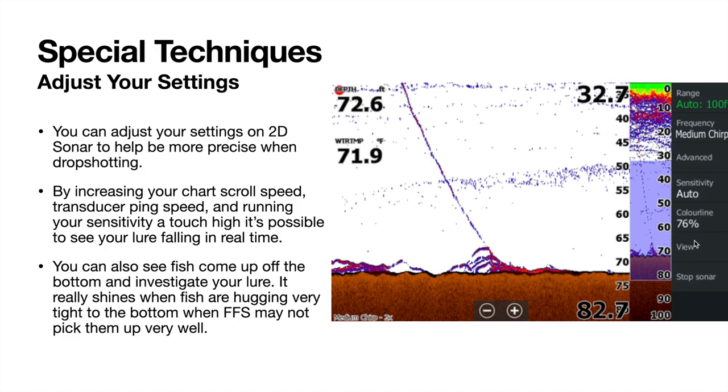I also run my ping speed very high — or all the way up on the transducer — again getting the most data. I run my sensitivity a touch high. I don't mind having a little bit of clutter on the screen; I'm not trying to make it look like a picture-perfect image. I want to see everything and I can interpret what's a fish, what's my line, what's not, and filter out the rest.